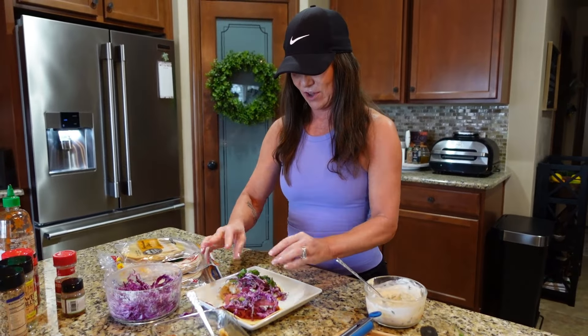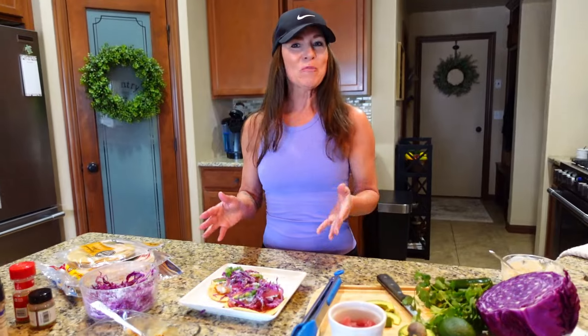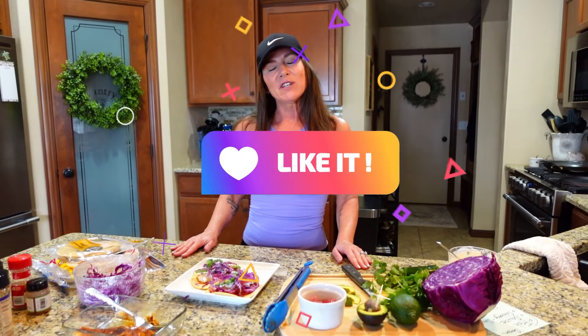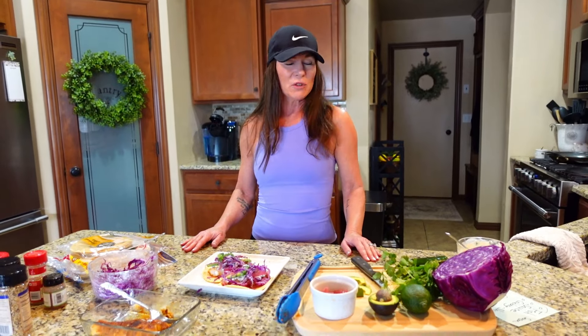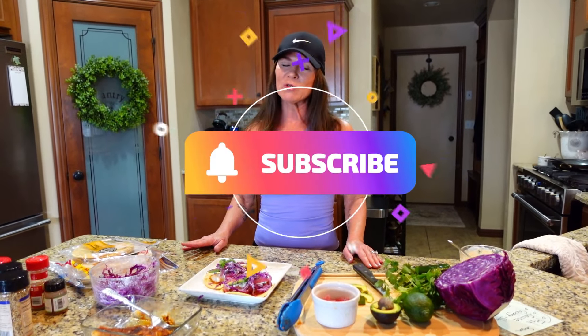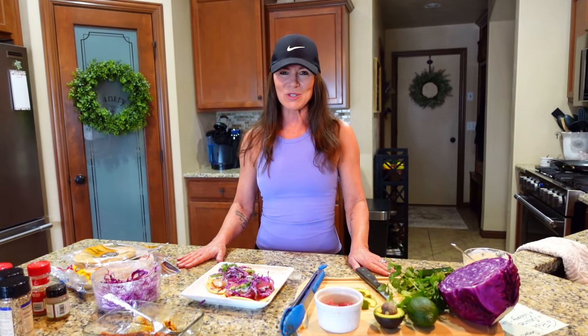Here's your finished product. I hope you really love these tacos — my whole family loves them. I love sharing these recipes that my family enjoys and that we know are super delicious and absolutely good for you. If you enjoyed watching my video, I would appreciate it if you would like the video and share it with one of your friends. But most of all, subscribe to my channel so you'll be able to see all the new fabulous videos that are coming out. I appreciate you watching — thank you so much.